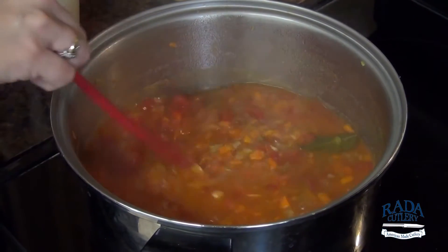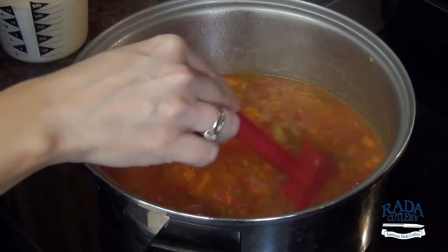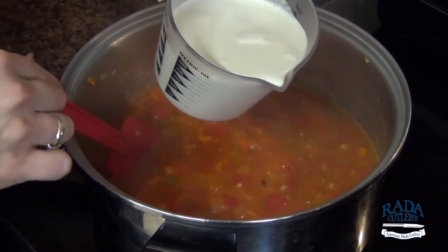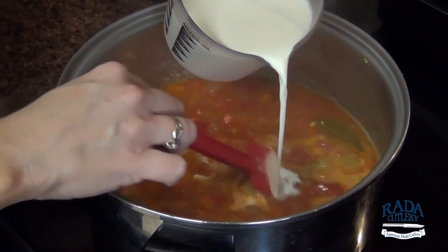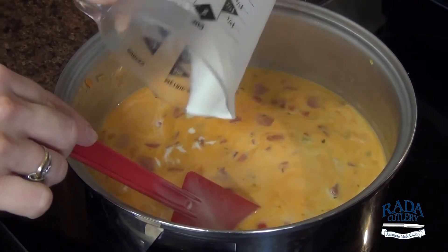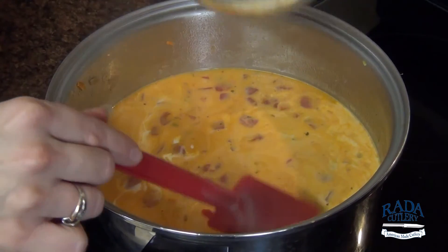So we've let our soup reduce down and our vegetables are nice and tender. We are going to slowly stir in two cups of either heavy cream, or if you wanted to lighten this, you could use some half and half. And to that, one cup of grated Parmesan cheese.